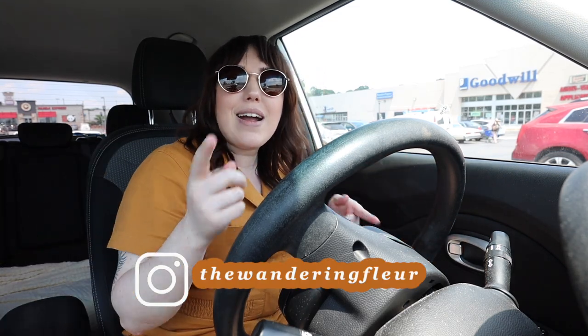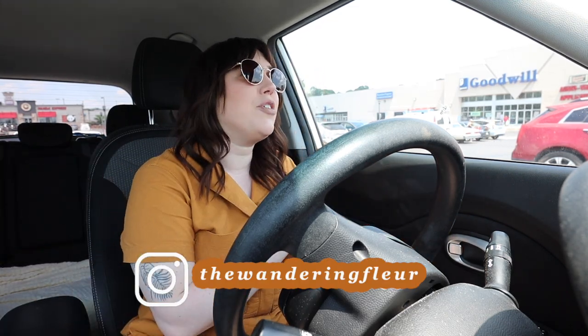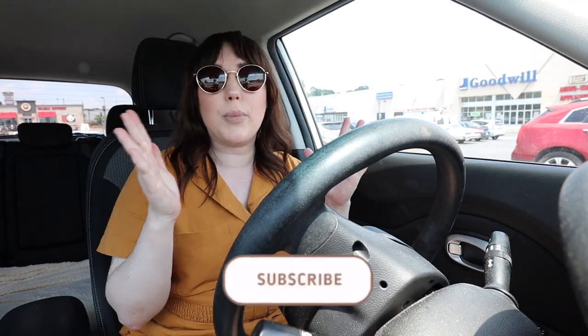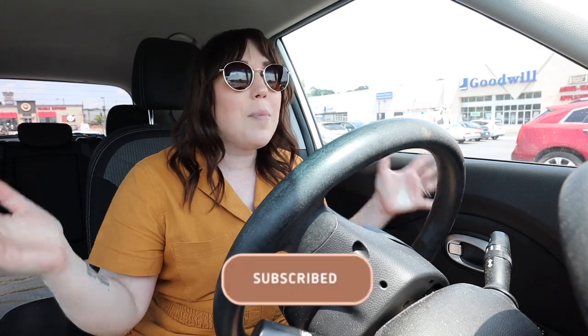What's up friends, welcome back to the channel, it's Steph and we are in the parking lot at my favorite Goodwill. I always take you guys to this one. I'm just feeling it today — I feel like they're gonna have some really good stuff. I'm not really looking for anything in particular, I just wanted to come thrift today.